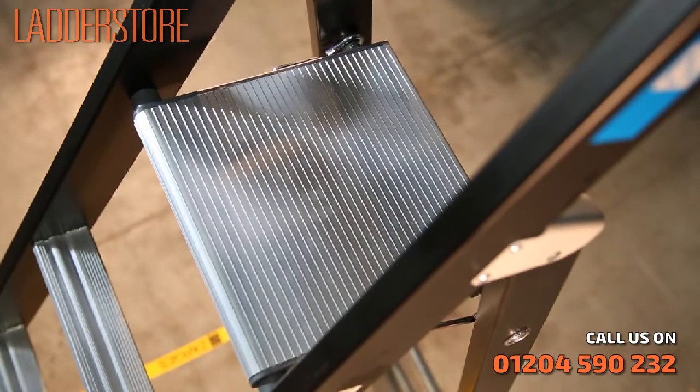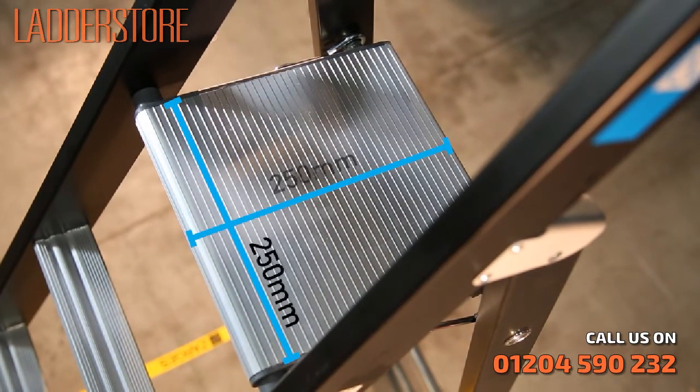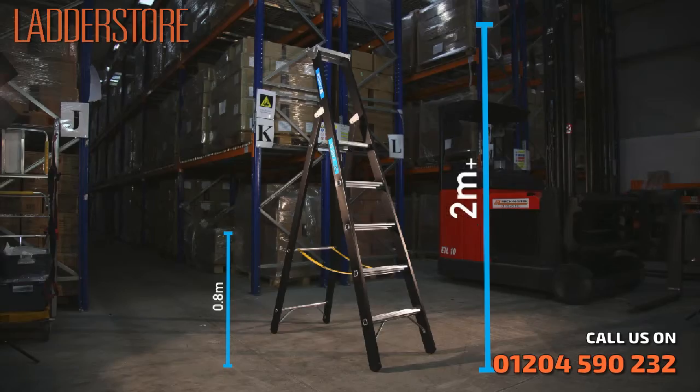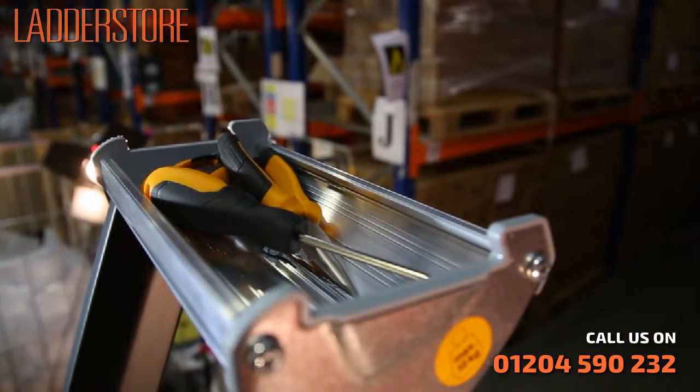While the generous 250x250 standing platform provides a safe and comfortable workstation at platform heights from 0.8 to over 2 metres, with a handy aluminium storage tray for your tools.